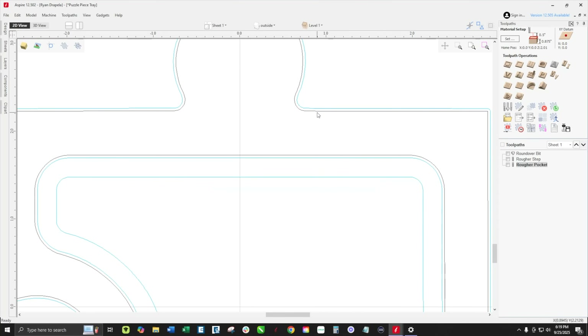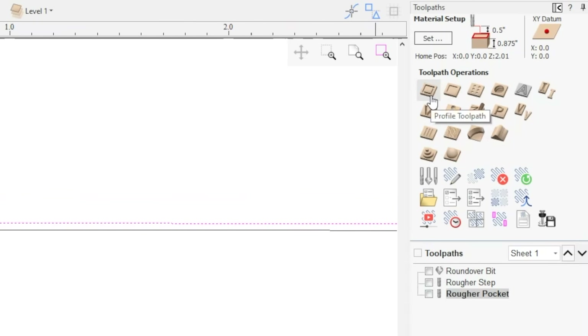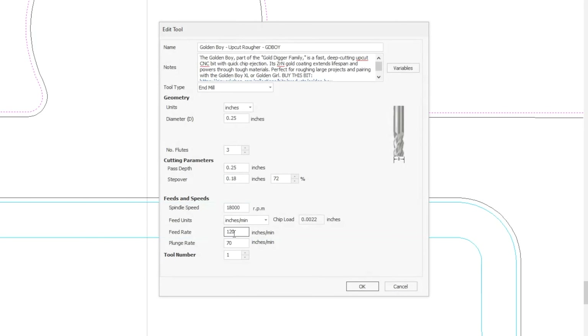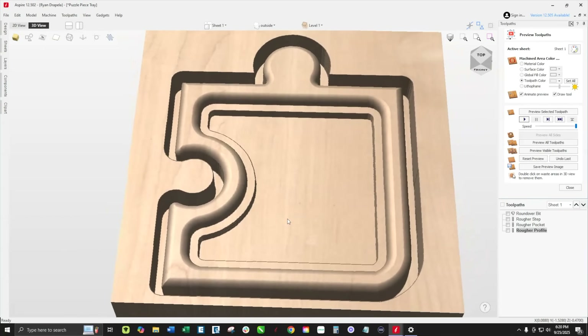To do the roughing profile cut, we're not going to select the original vector — we're actually going to select the same vector that the point cutter bit ran on with that 0.03 offset. We'll do a simple profile toolpath outside the line, leaving an eighth inch of material thickness. Since my material is 0.875 inches, we're going to only cut down 0.75 inches to leave that thick onion skin. Running it slightly slower because it's taking off that full width on that profile, with a slight ramp. You can now start to see our puzzle piece start to shape up.